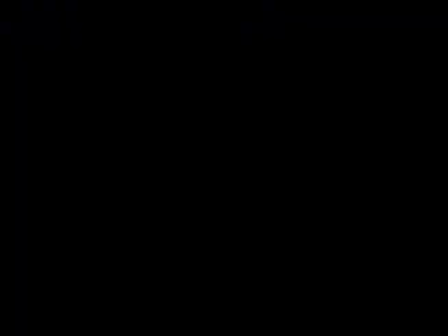Jin Kui Shen Qi Wan is a formula which is more warming. It has all of the same herbs as Liu Wei Di Huang Wan except for two highlighted ones. Those two are the ones that warm and tonify kidney yang — Gui Zhi and Fu Zi. So if you take Liu Wei Di Huang Wan and add the two herbs Gui Zhi and Fu Zi to warm and tonify kidney qi yang, that is Jin Kui Shen Qi Wan. This formula is more for cats that have moderate to severe renal disease.